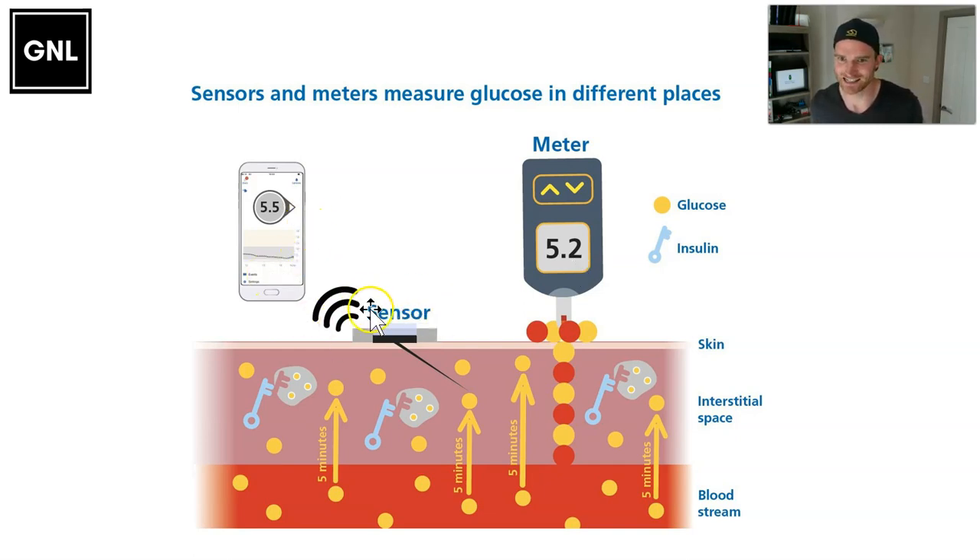Continuous Glucose Monitoring has a sensor where the transmitter sits on the surface, but it has a little probe that goes into the interstitial space and measures the glucose there. It's not in the blood, but the glucose in the blood drifts out into the interstitial space. There's about a five-minute lag, but the beauty of these sensors is they update every five minutes and tell you with a trend arrow whether glucose is going higher or lower.